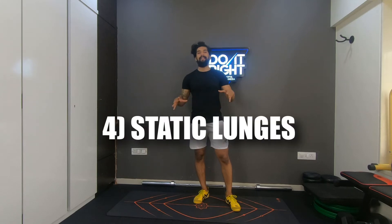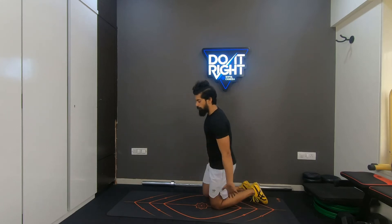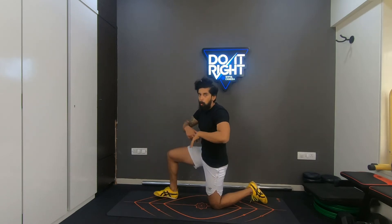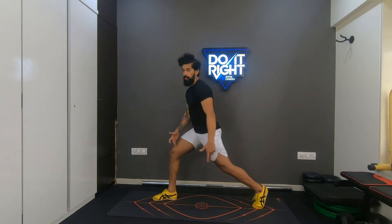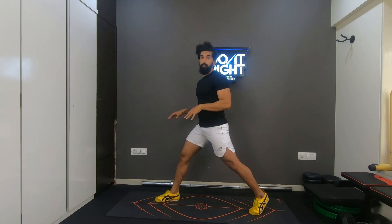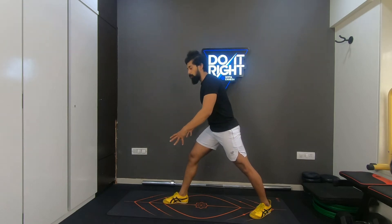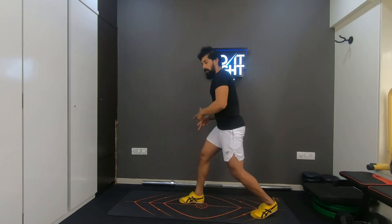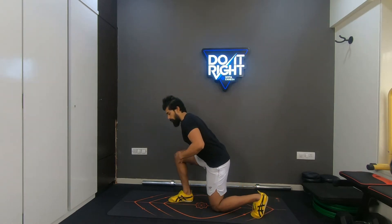The last exercise is static lunges. To find your split stance, get on your knees, scoop your right leg forward — both knees at 90 degrees, shoulders, hips, and knees in one line. Stand up completely from there. Your front leg won't fully extend, only the back leg will. For quad emphasis, keep the stance slightly narrower and let the knee cross over the toe while going down. For glute dominance, go slightly wider on the stance, lean slightly forward, and push your hips more back while going down.